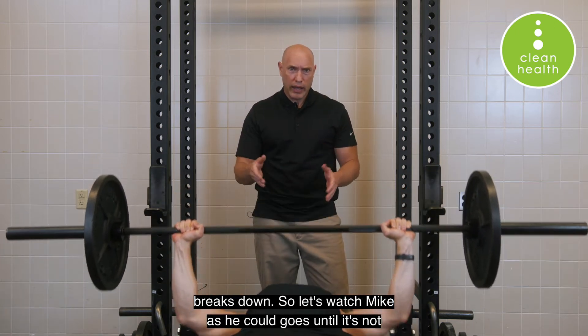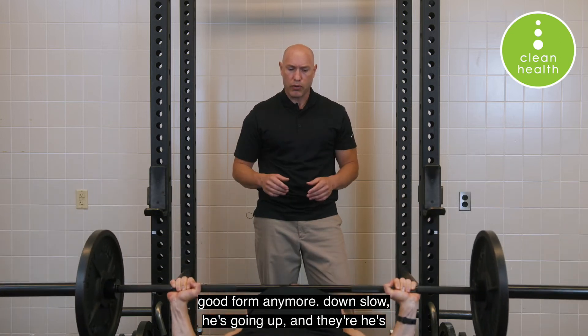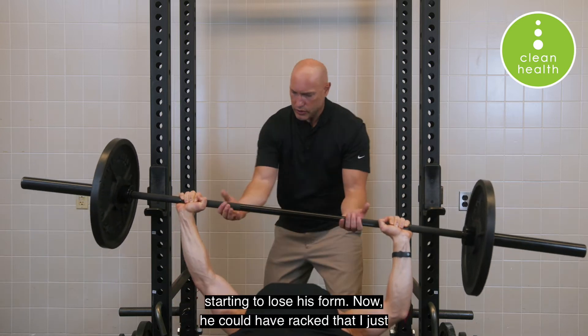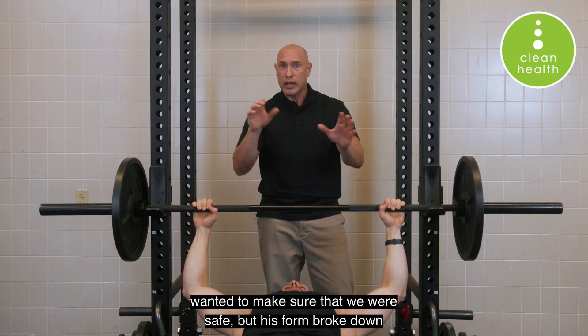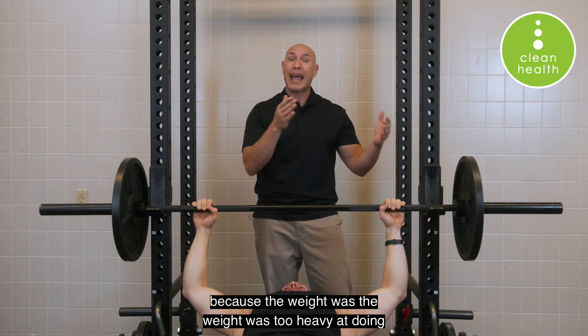Let's watch Mike as he goes until his form is no longer good. Down slow — he's going up, and there he's starting to lose his form. He could have racked it — I just wanted to make sure we were safe — but his form broke down because the weight was too heavy at that many repetitions.